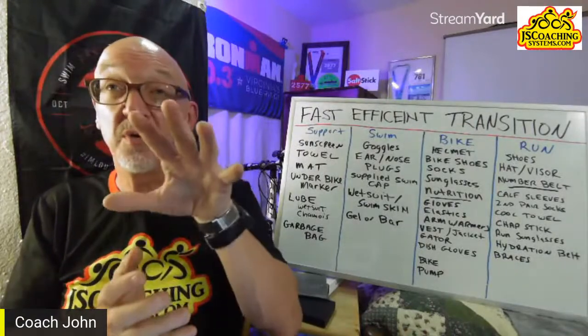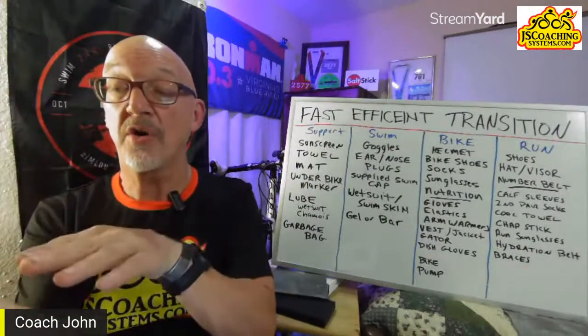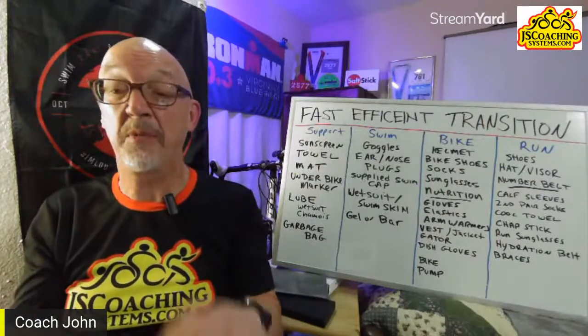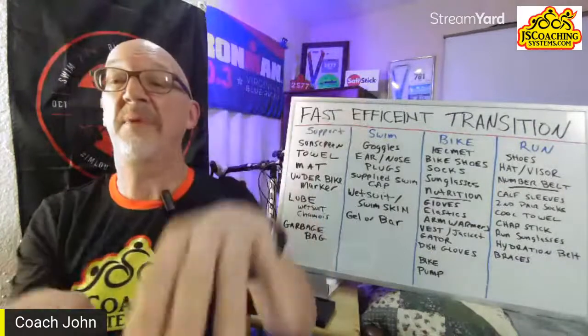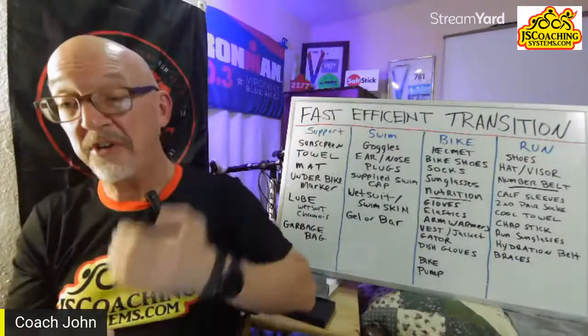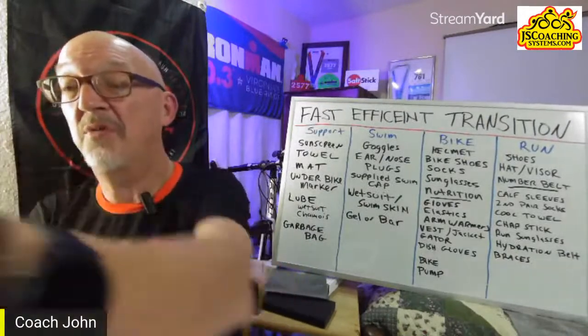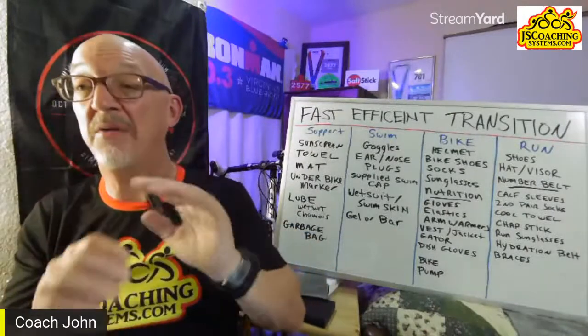Don't mix up your run shoes and bike shoes — set everything up in order. The last thing you use goes farthest, the first thing closest. For swim setup, pile your swim stuff at the head of your transition area. Put your nutrition in your helmet — elastics together so you grab it as one piece and drop it in your pocket. You're in and out of T1 and T2 done.